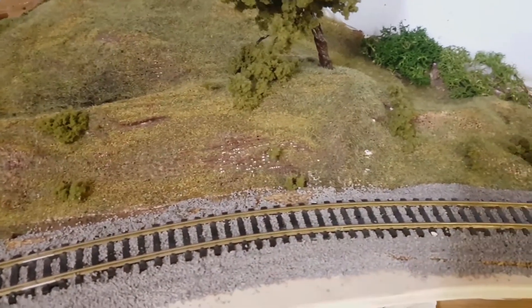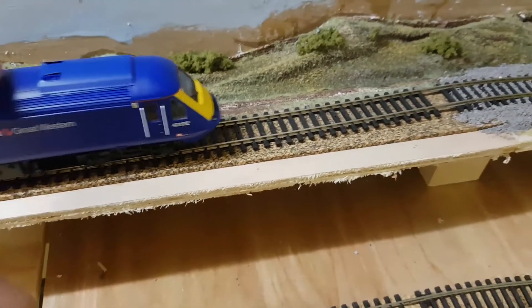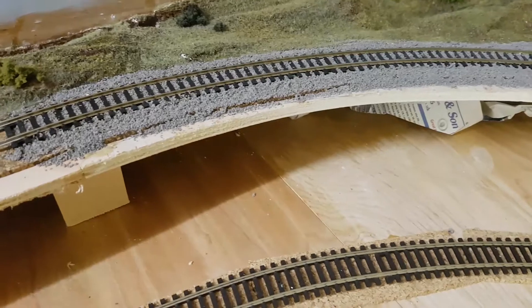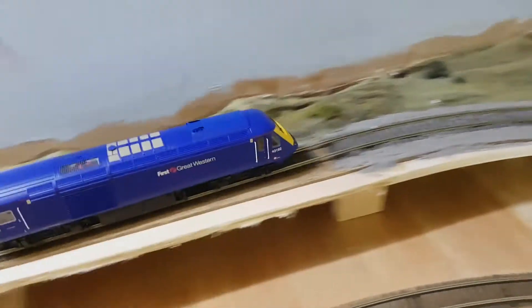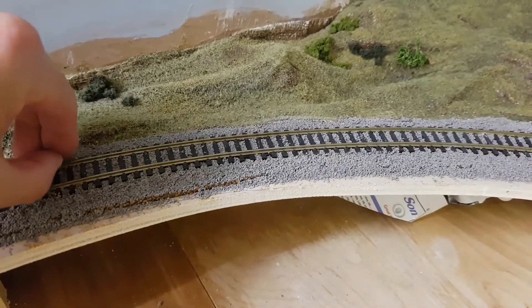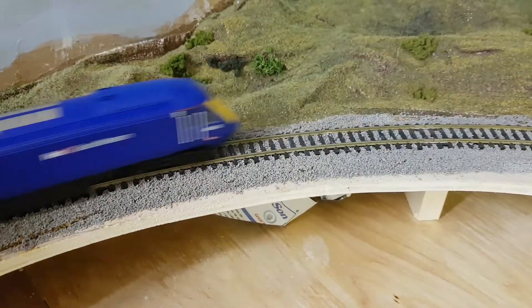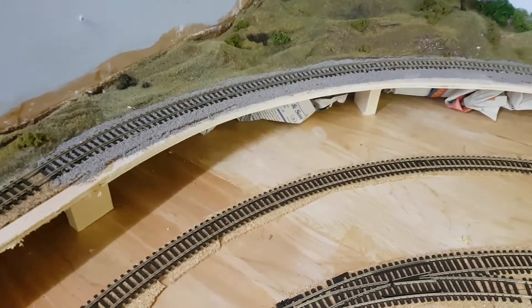I have got a ballast spreading device/machine thing, which works all right. The other thing I've noticed is the sound — obviously I've underlaid most of the track, so if I run this dummy car along you can hear it's fairly quiet, but as soon as it goes onto the ballasted bit the sound is quite a large increase. Some of it may well be because there are still some little bits interfering with the wheels, but generally just the sound of it is much louder.